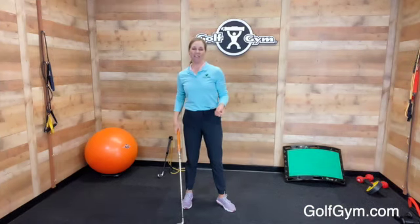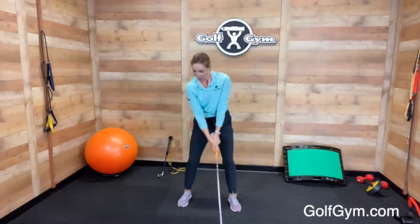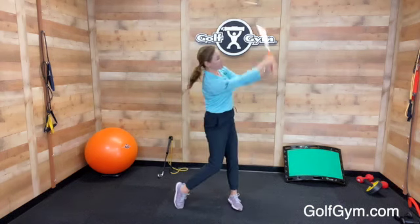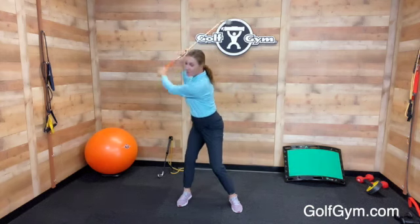If you've been watching the LPGA lately, you know that Jessica Korda has one of the most powerful golf swings right now. She creates a long, wide takeaway with a big arc that helps her produce power and speed on the downswing. I want to show you some Golf Gym products that are going to help you create that long Jessica Korda swing so that you can get power in your golf swing.